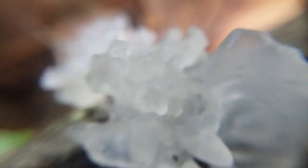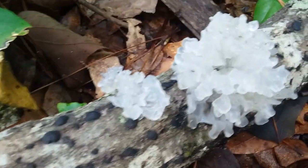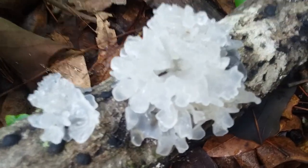Oh, I touched it — I was trying not to touch the mushroom. Okay, I'll take the macro lens off now. It's shiny. It looks like ice that's in the middle of melting.